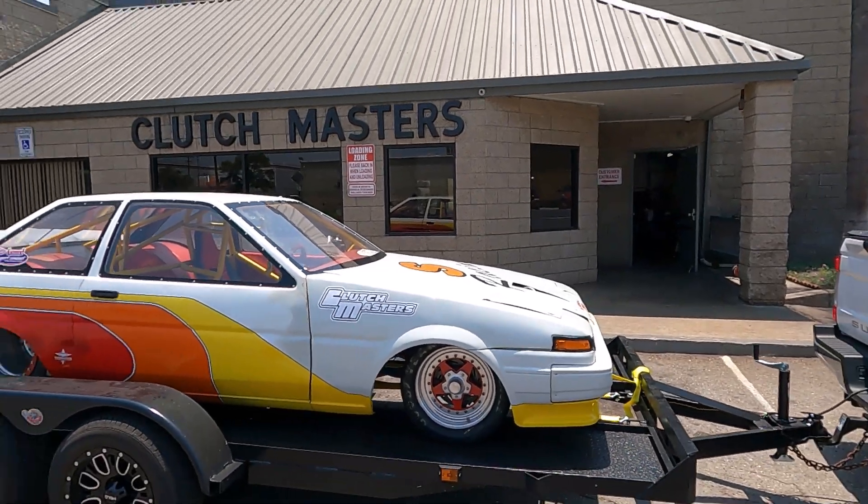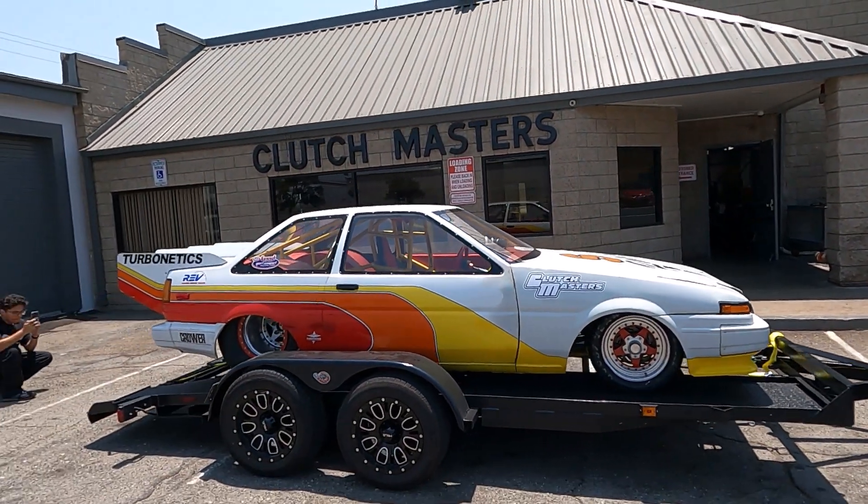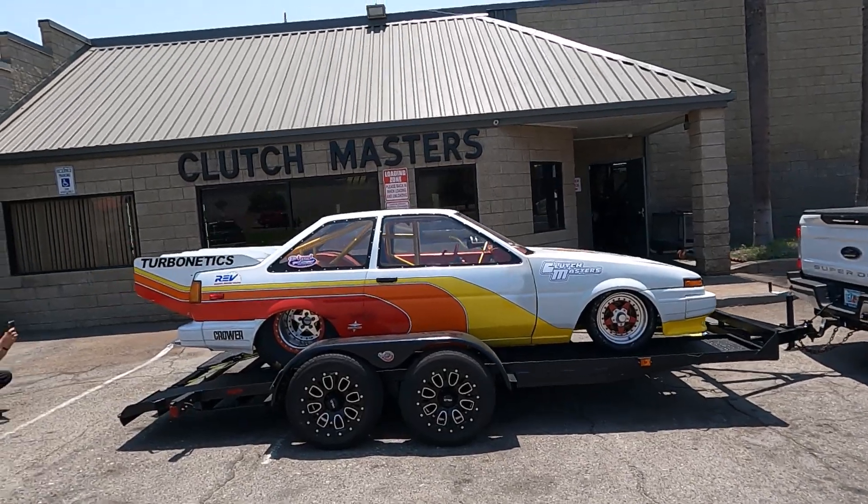This is just for now until we rewrap it and do what we need to do, but happy to be out here visiting Clutch Masters with the car.